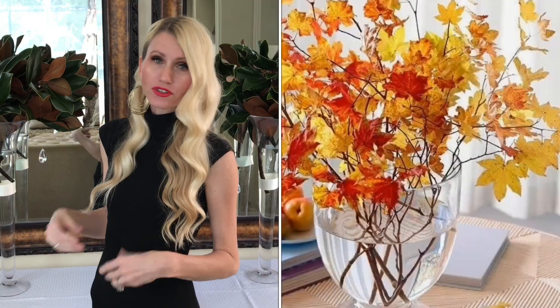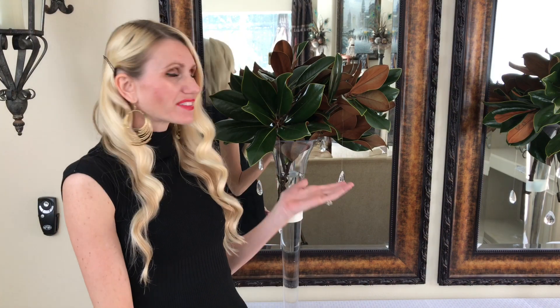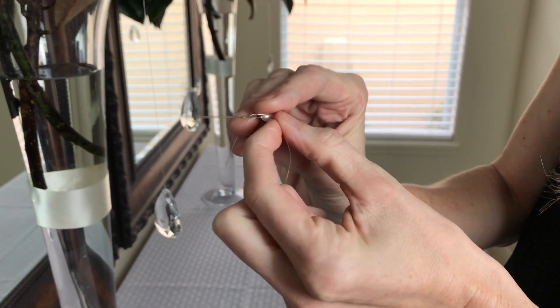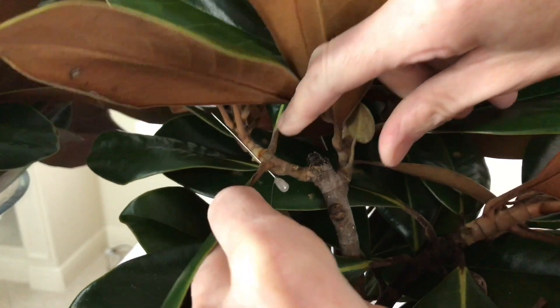The magnolia leaf pairs wonderfully with my tablescape and it's easy to switch out for different seasons — you could add fall leaves for a harvest party, poinsettias or pine cones for Christmas, or even floating candles for a New Year's Eve party. Instead of leaving it plain, I embellished it with some crystals: I tied fishing line to them, used a boutonniere pin, and stuck it straight into the stems of my magnolia leaves.